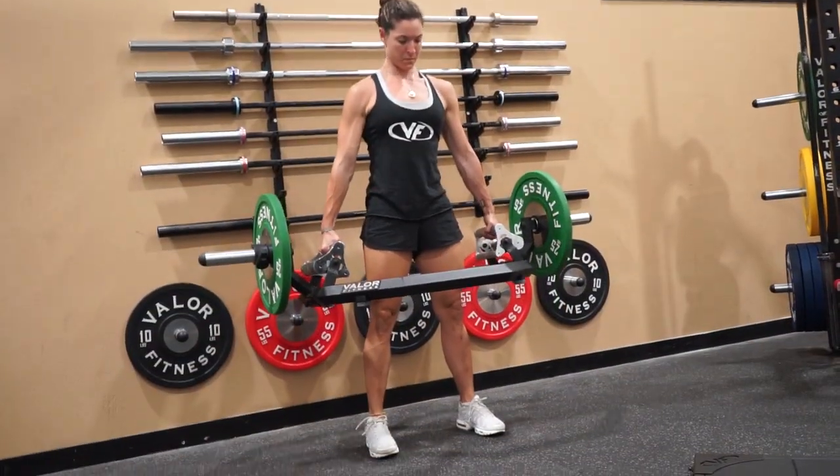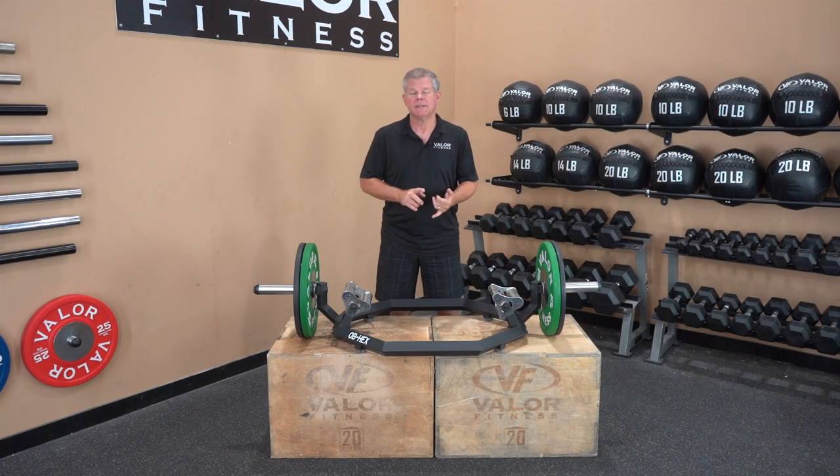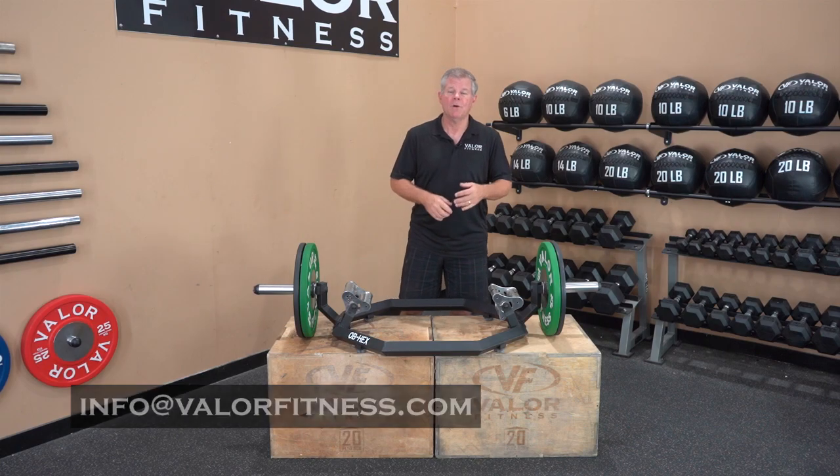Thanks for watching the video. I know it's kind of short — check out the website, there are some videos showing the product in use. Any questions, email info@valorfitness.com or give us a phone call.